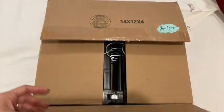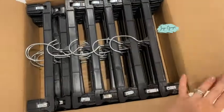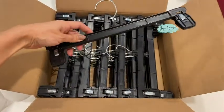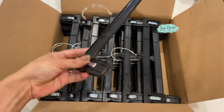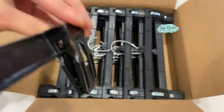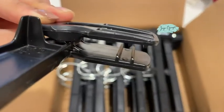I just got this box of hangers — a set of 30. These are great for pants, skirts, shirts, so many different ways to use them. It has this clip feature right here — super easy to use. You just press it right here and it opens.